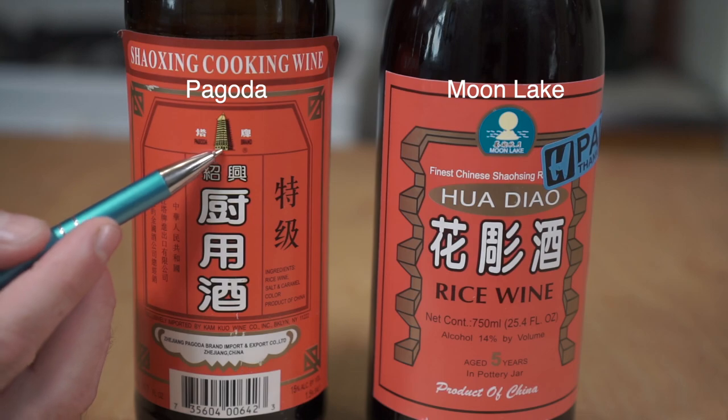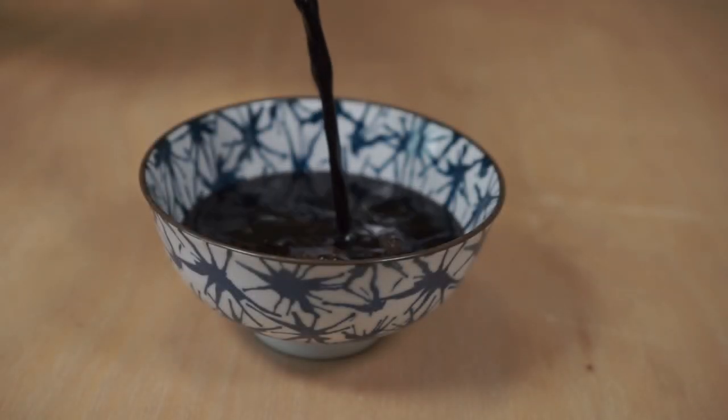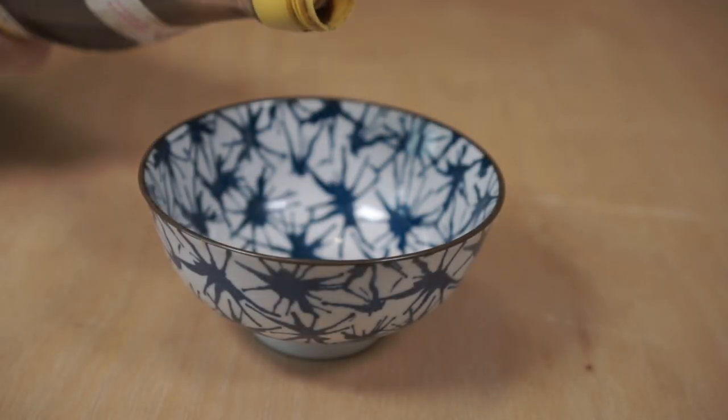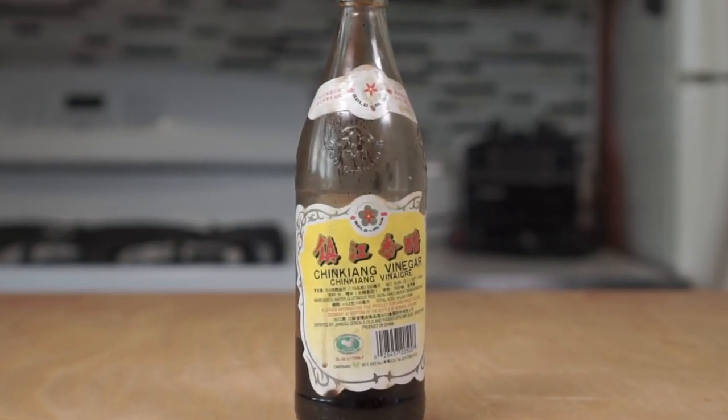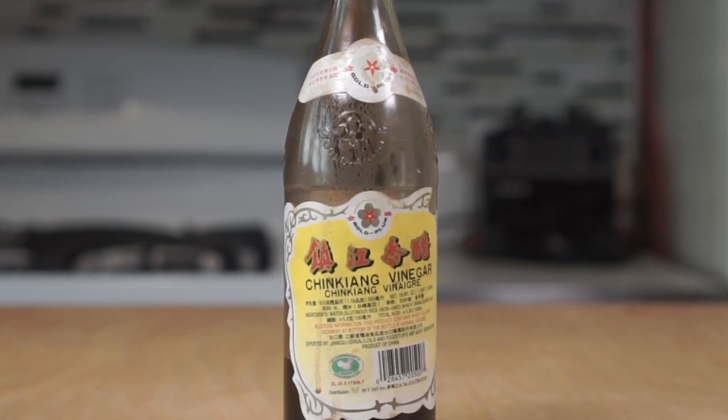In my local market, I've come to like these two brands. And last but not least, we have Chinkiang vinegar, which is sort of the Chinese equivalent of balsamic vinegar. It has a really fruity, complex flavor profile that blew my mind the first time I tried it.